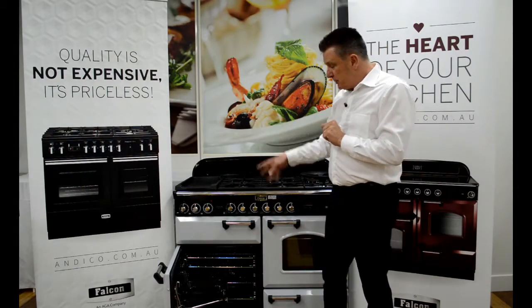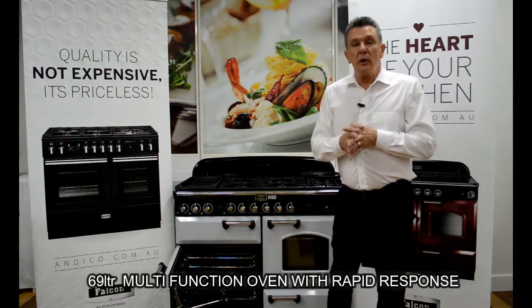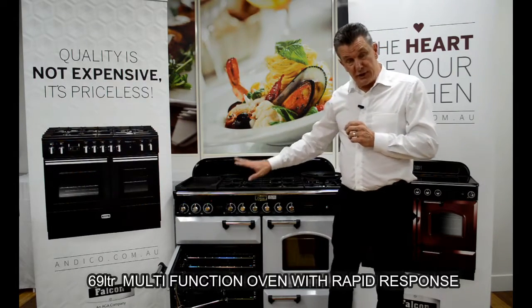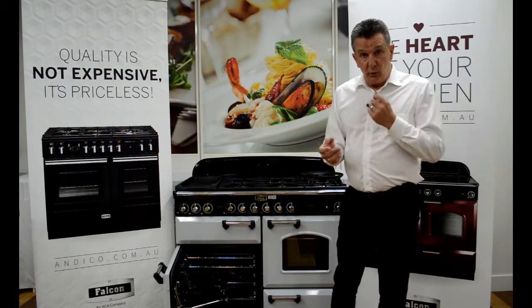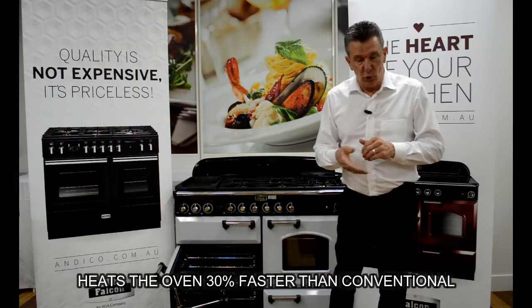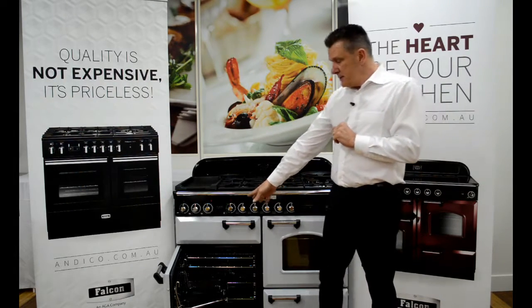Below that we have our left hand oven. This particular oven is a 69 litre, seven function oven with what we call rapid response. Rapid response basically means I can select it and it will turn all the elements on full, heating approximately 30 percent faster than a normal conventional oven.